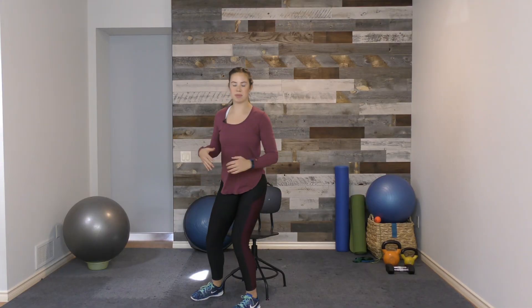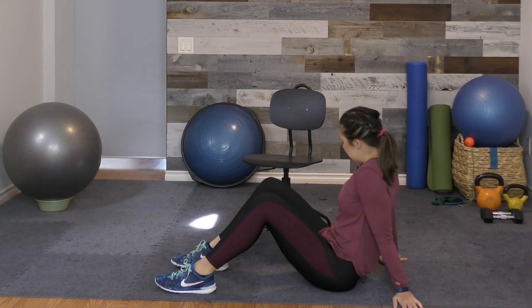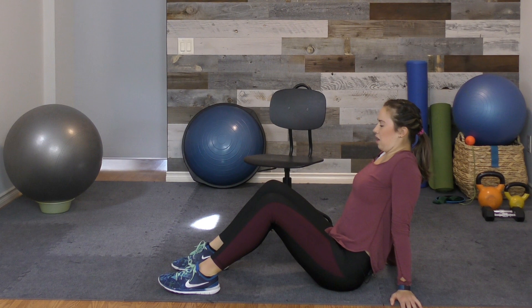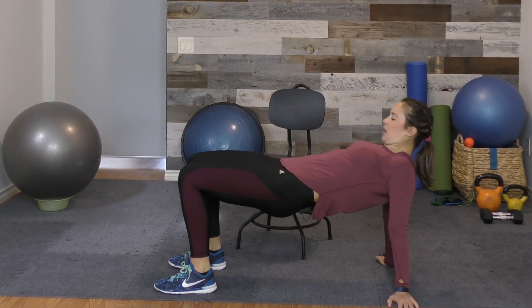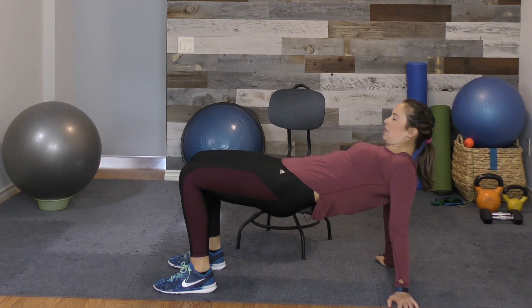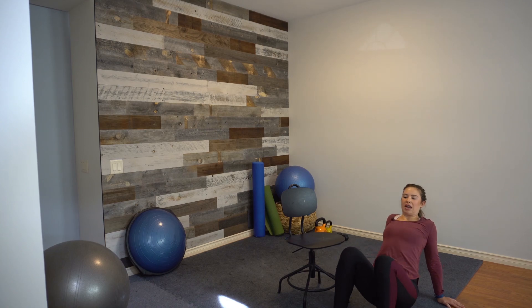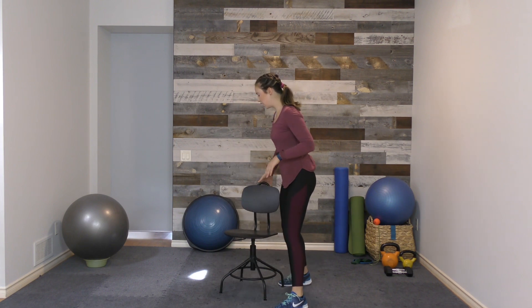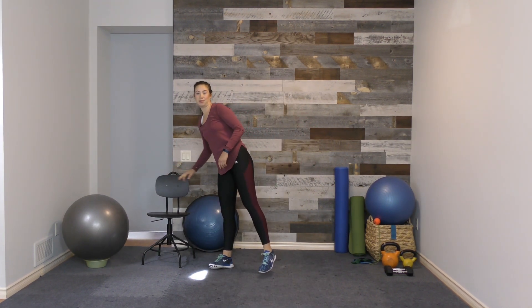If you want something a little more intense, you can come down to the ground, starting in a four-point position with hands and feet on the ground. Then again, tuck the chin, bring the chest up, shoulder blades together. This is much more intense than the chair stretch, so just choose the one that works better for you. Either way, do two repetitions for a five to ten second hold, whether from the chair or the ground — totally up to you.